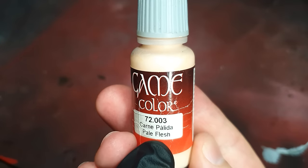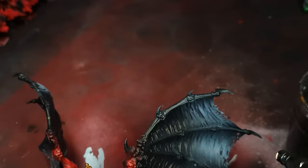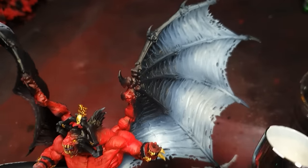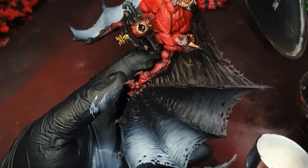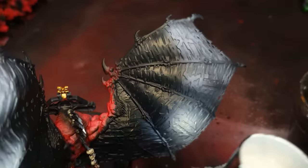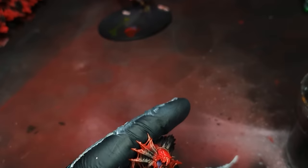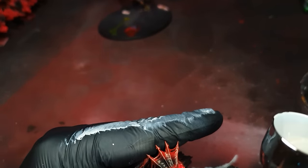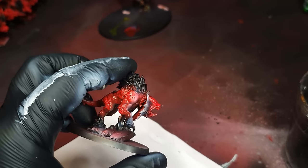Then onto the blood thirsters — I'm using a flesh paint, aiming for more flesh colour at the bottom of the wing membrane with a lighter application at the top, so it's a fade down the wings. This will have a wash over the top as well. Imagine it as a zenithal highlight — I'm making a base for a colour to go over the top, same theory as contrast paints. I also did a flesh fade on all of the hound face wing areas. Looks cool already, it's all coming together.